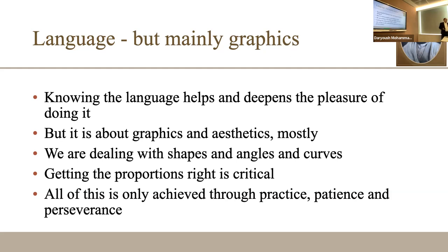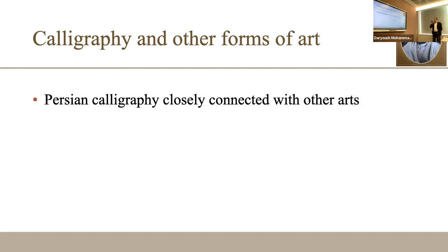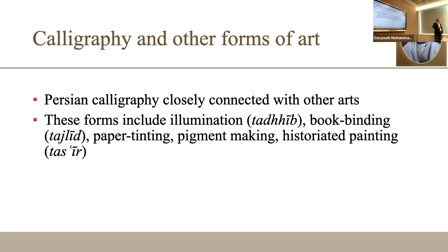You cannot do it for a weekend, leave it for three years, and come back. I started practicing calligraphy again after over 30 years. I had teachers as a kid, then started on my own — you'll see how problematic that was. Taking direct lessons from a teacher makes a very important difference. In Persian calligraphy there is an interconnection with different forms of art: illumination (ta'zeeb), book binding, paper tinting, pigment making.